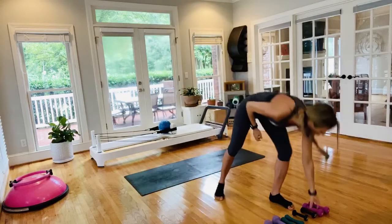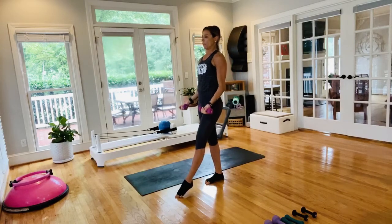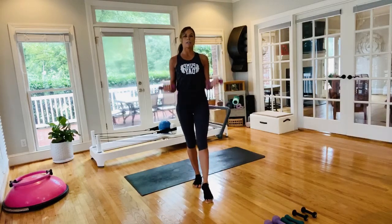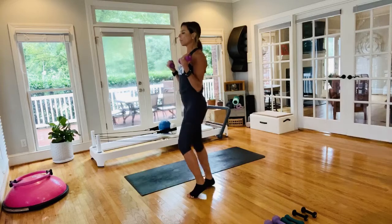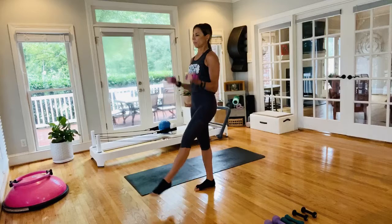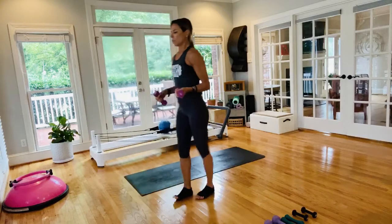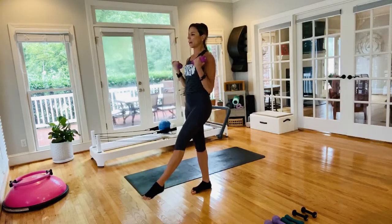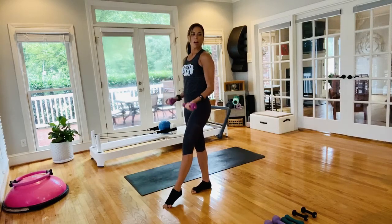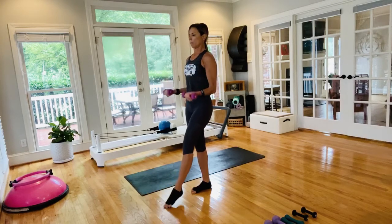Going into our first round of hand weights — your choice, light to medium. Take the right leg out in front, we're going for bicep curls. Curl it in, curl it out, toe is down on the ground. Option to progress: tap the foot and lift it up with your bicep curl. Long inhale, long exhale — curling it in, keeping them slow so you don't lean or migrate.